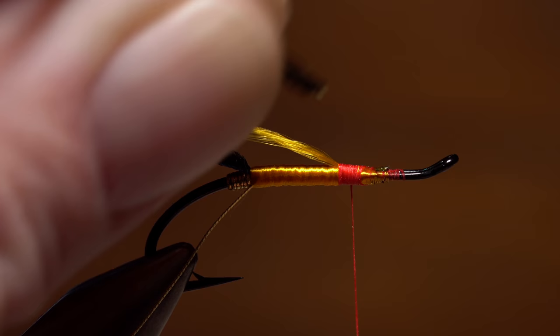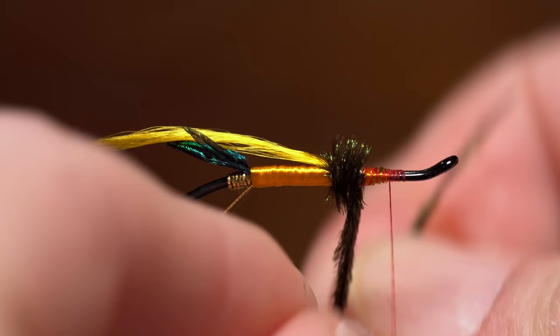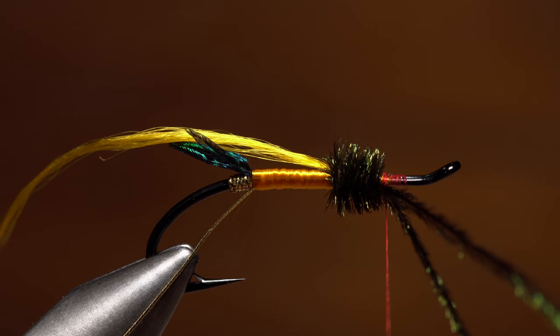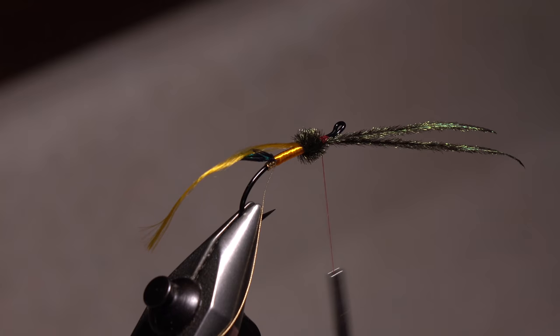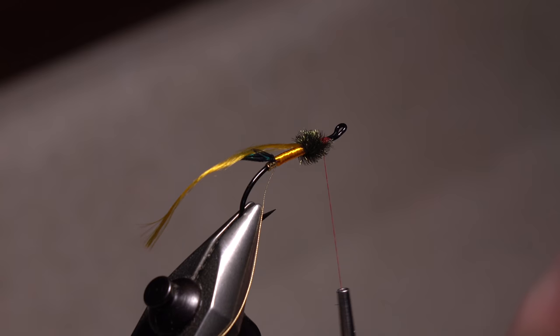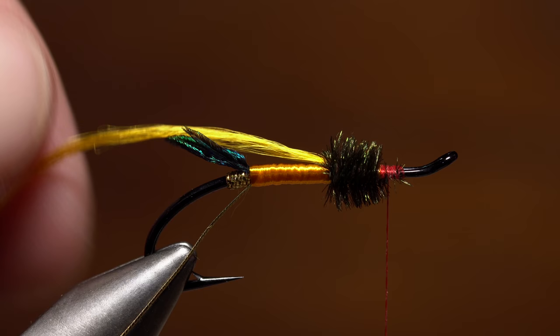The front part of the body is created using two strands of peacock herl. Tie in the strands on the near side of the hook, then take thread wraps forward to about an eye-length behind the hook eye. Make touching wraps with the peacock herl forward toward your tying thread. When you reach the thread, use it to secure the tip ends of the herl to the near side of the hook shank. You can then snip or break the excess tips off close. Return your tying thread back to the front edge of the peacock herl.